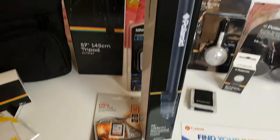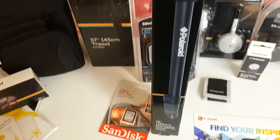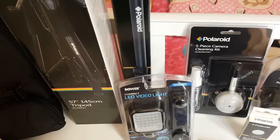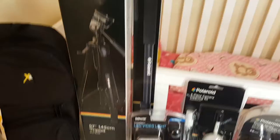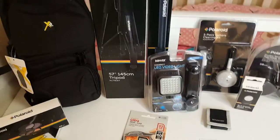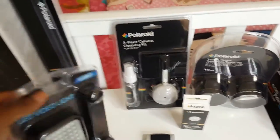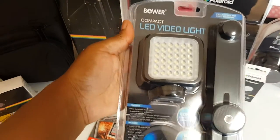It also came with this monopod — basically a mega large selfie stick. Being that this is a DSLR, they're not really light compared to what I'm used to since I've been recording on my phone since I started YouTube. It's going to be different, that's for sure.